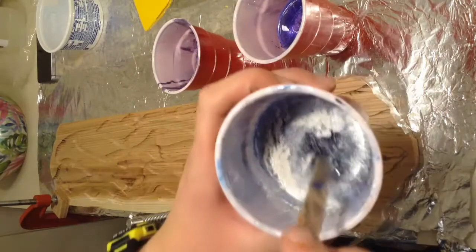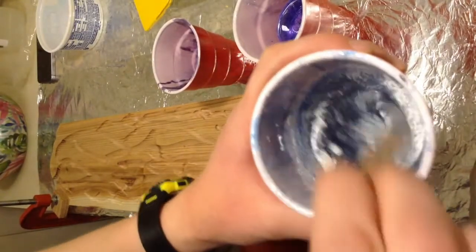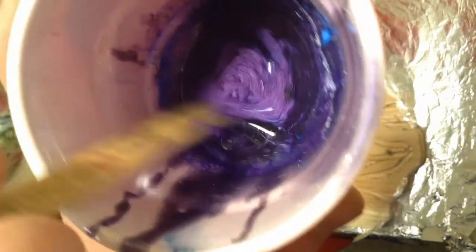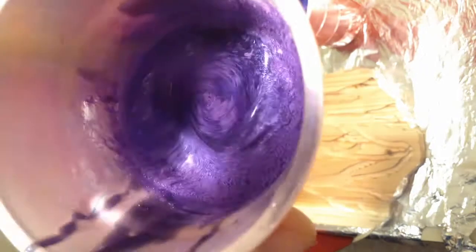In the first cup we have powder pearl color with some transparent blue to get that ice crystal color. In the next one we have powder purple, powder blue, a little bit of that powder pearl, and some transparent blue. This is going to be our main purple color.